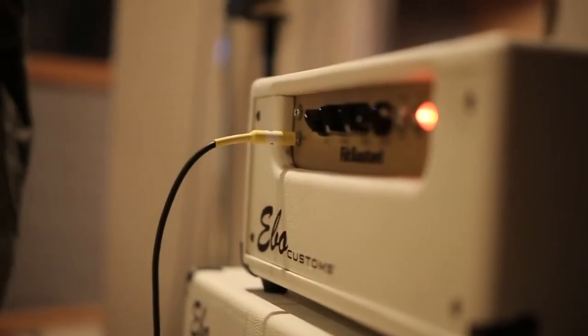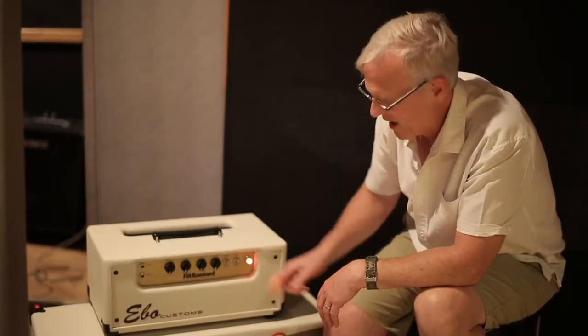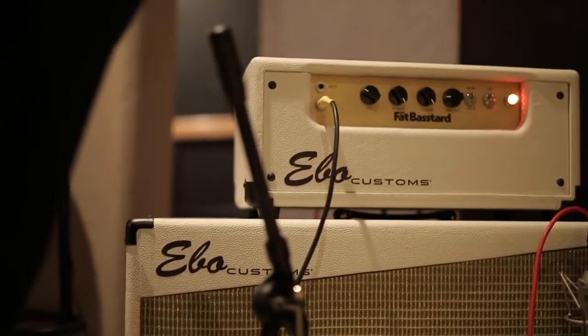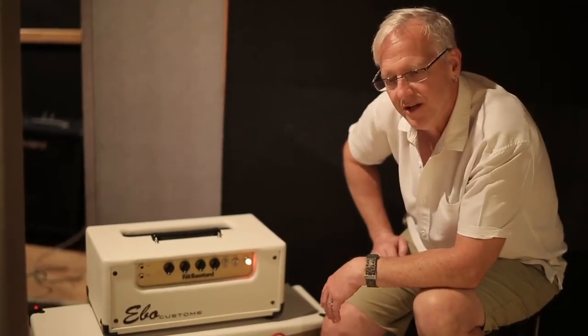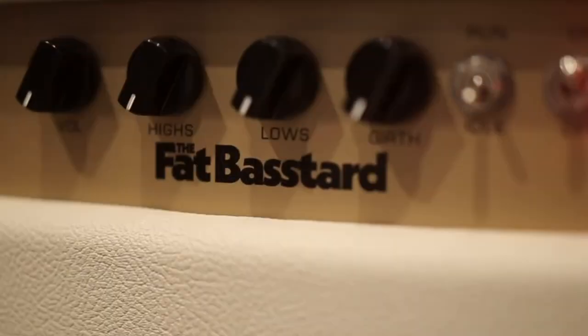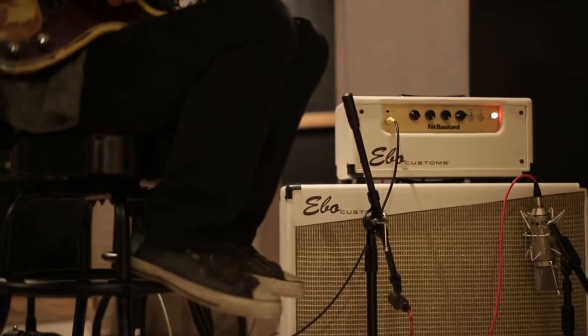The cabinet paired with this head is a single 15 and a single 12. The 12 likes to bark and break up a little sooner. The 15 stays nice and tight and low-end-y, and the combination is fantastic. The Fat Bastard — here's a friend of mine, I'm going to show you what it sounds like.